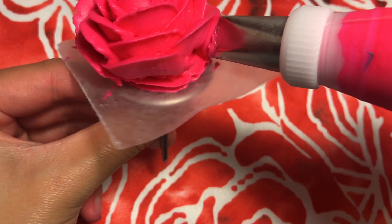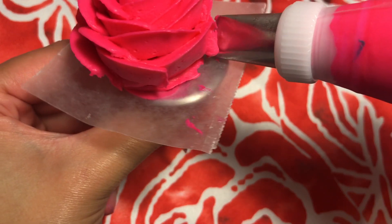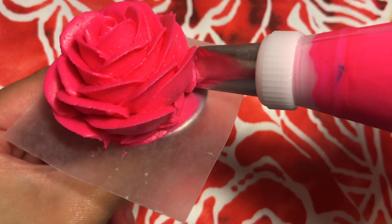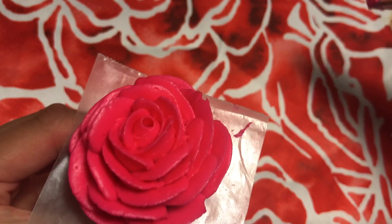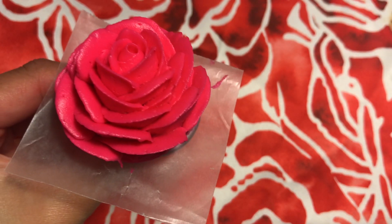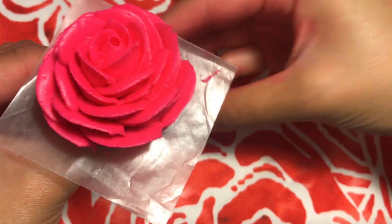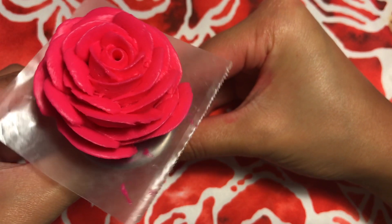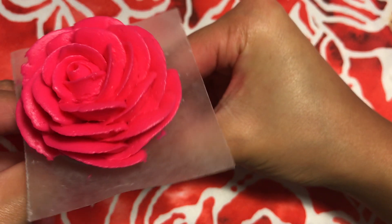Now we are getting towards the bottom of the wax paper. This is when you make the petals longer to finish up the rose. If you're thinking that the bottom of my rose doesn't look that great, it's because there are going to be leaves around my rose, so I'm not going to worry about making the bottom super perfect. And there you have it — a beautifully piped rose by yours truly.